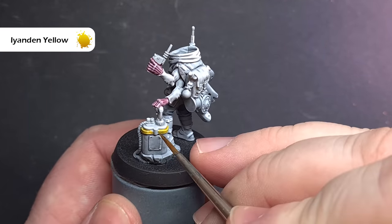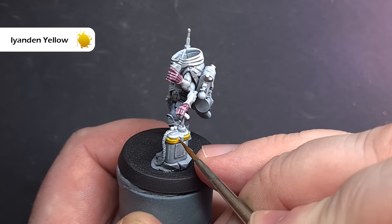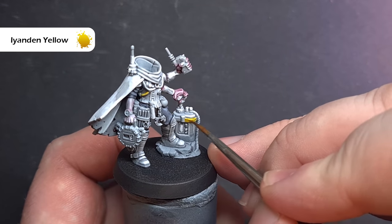Next up we'll do some yellow accents using Nazdreg Yellow contrast paint. The first coat wasn't recorded but you can watch the second coat go on to get a really nice bright yellow effect. Use this for any areas you want to paint as hazards.